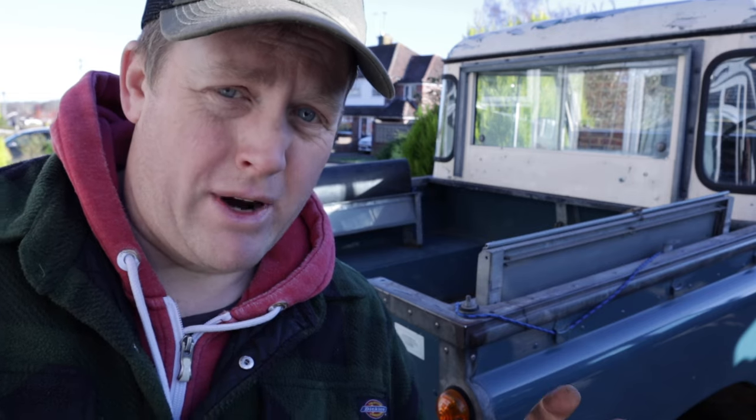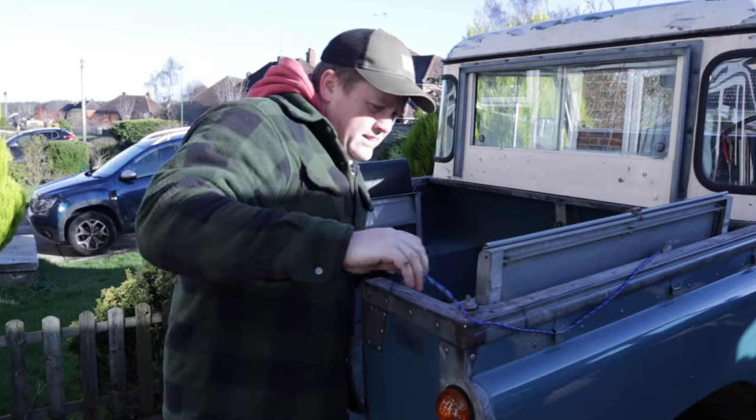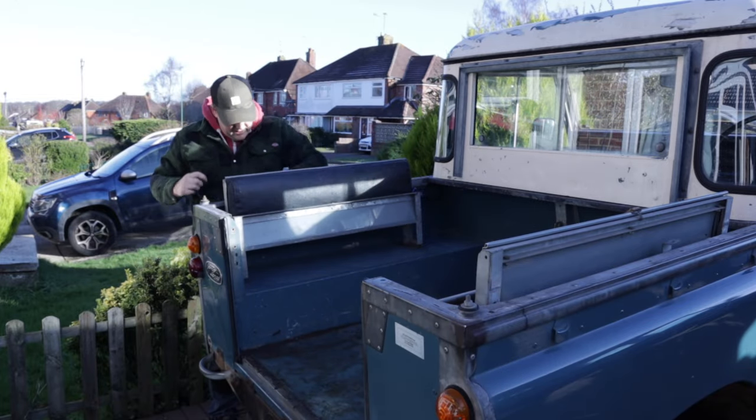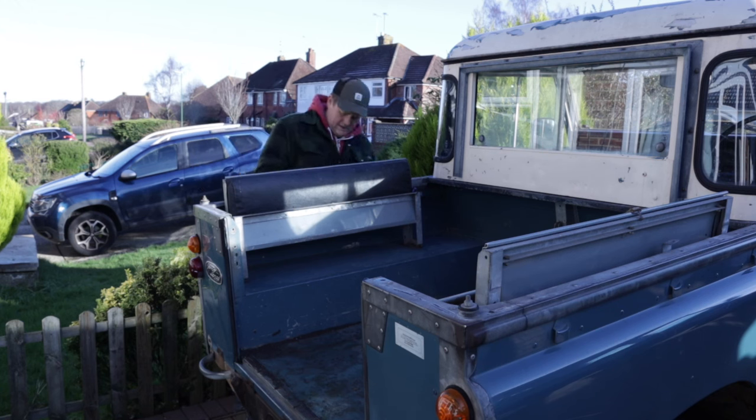Before I wash it out, I actually want to take these rear benches out. They're a bit rattly and gross and they're tatty, so I think now is the opportunity to take them out and see what I can do with them. And here's your chance to get involved with this build — I'm really curious to know what people think. Should I recover and reinstall the seats, or leave them out completely? Let me know in the comments below.